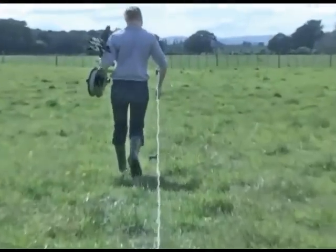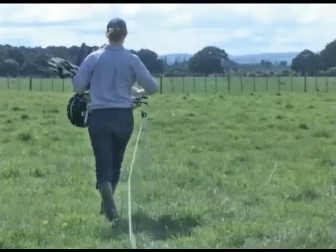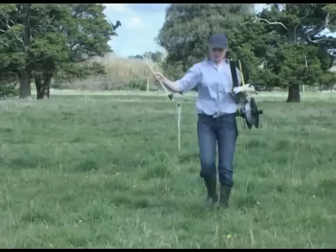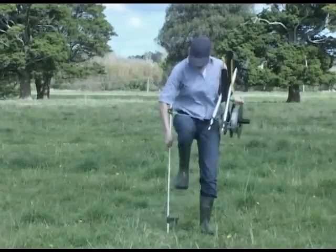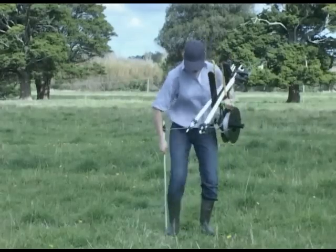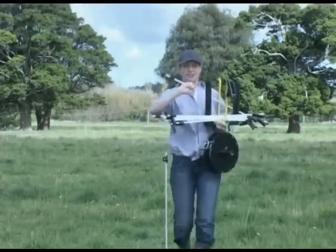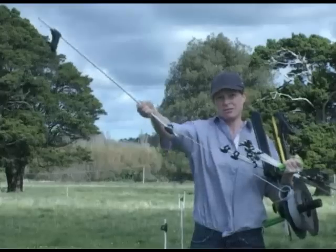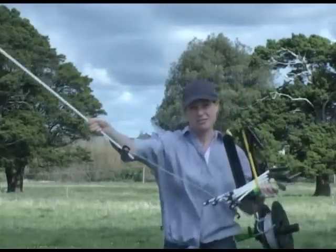Cradling the pack in the left hand frees up the right arm to help plant treadins. KiwiTek fiberglass treadins have a special UV paint coating which also makes them friendly to handle. After a bit of practice, clipping the treadin onto the polywire can be accomplished without looking.